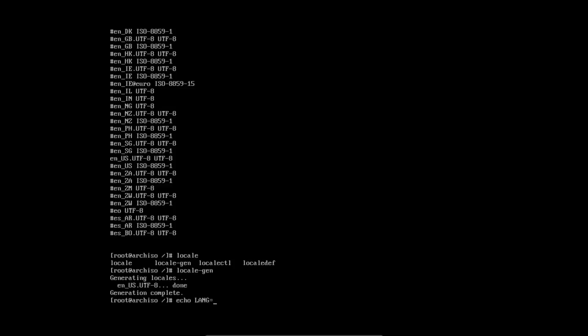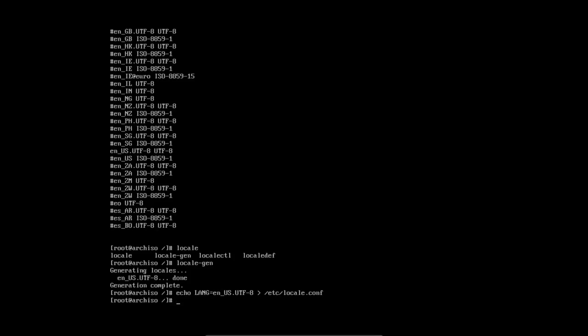Then we tell the system our language is en_US.UTF-8 and echo that into /etc/locale.conf. Then for the keymap — I need AZERTY, so I'll set KEYMAP=latin1 and put that into /etc/vconsole.conf. No typos allowed.